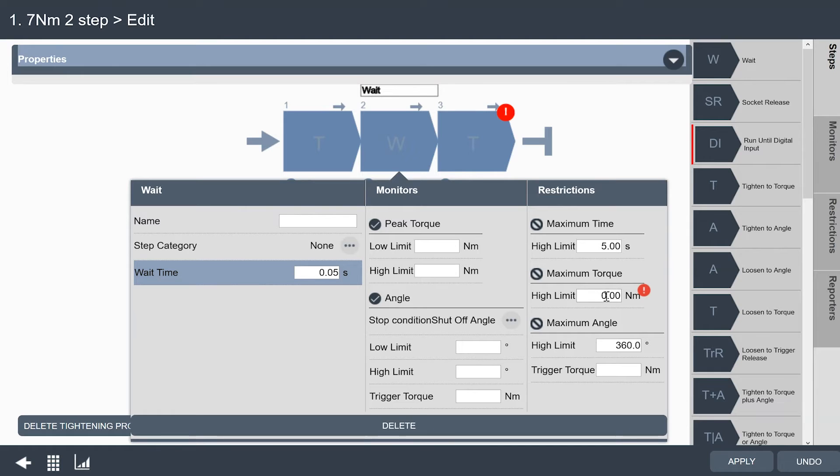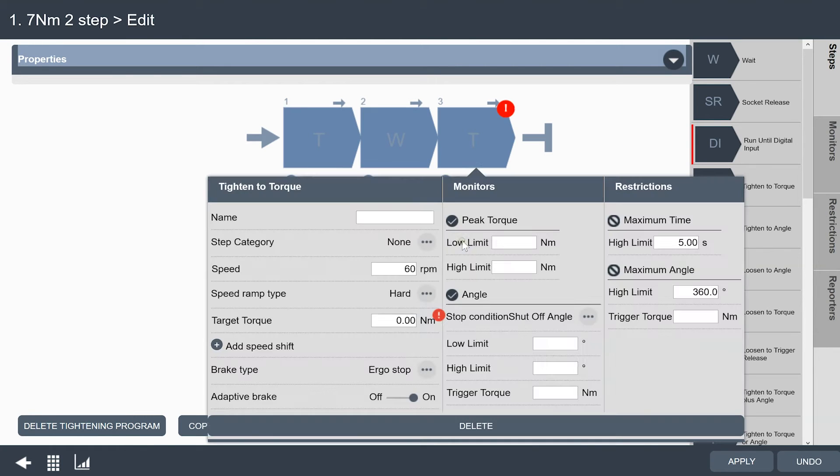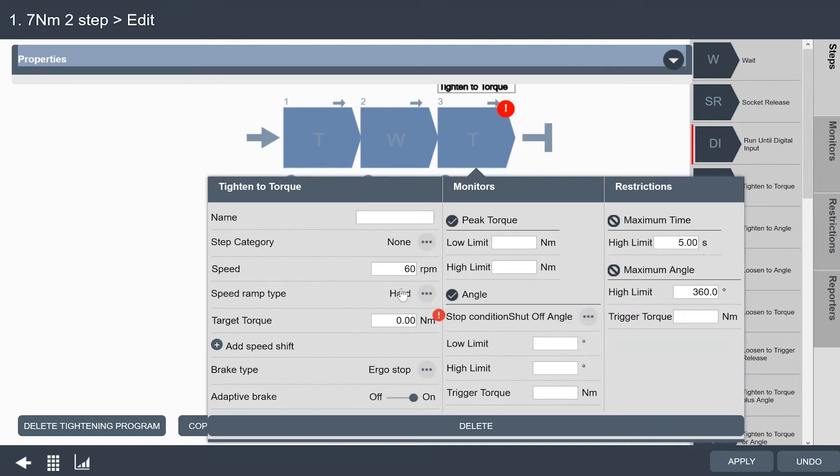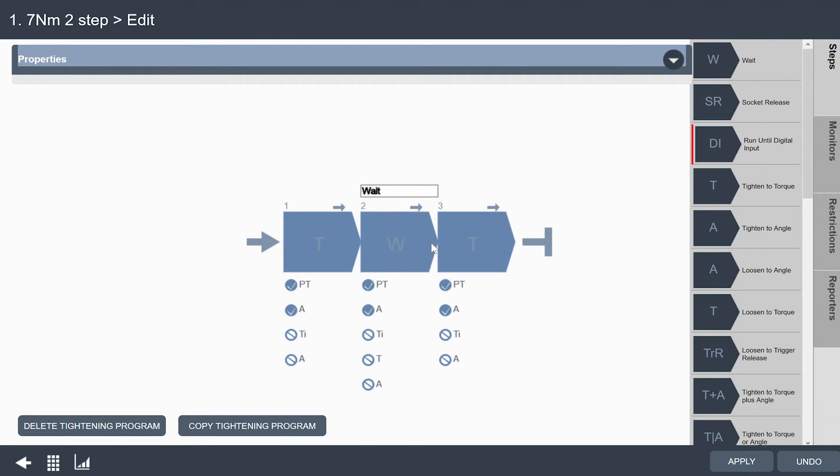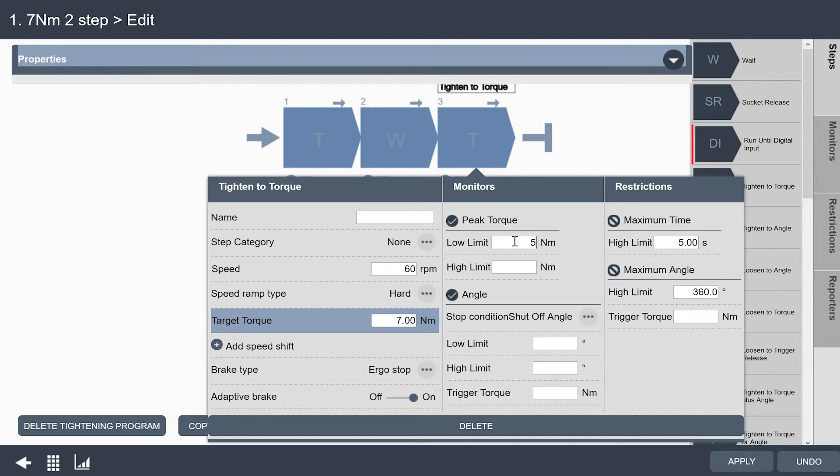I'm going to change the high limit on my tool to seven, because that's going to be the highest torque in my tightening process. There won't be any angle in this step because we're just waiting to begin the next step. Then for my last step, we're going to run at a lower speed — I'll leave this at 60 RPMs. We'll make our target torque 7 Newton meters. I can set limits for torque here in the step: I'm going to set a low limit of 5 Newton meters and a high limit of 9 Newton meters. Every time we make these changes, you can see the color changes to let you know which field you've modified. For the maximum time I'll open that up to 15 seconds, and maximum angle to 1,000 degrees.